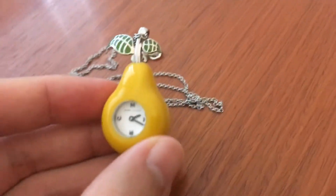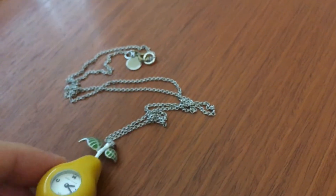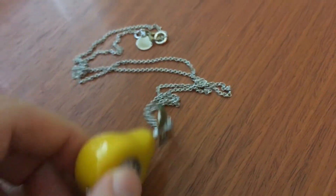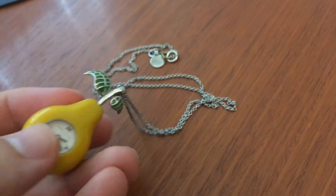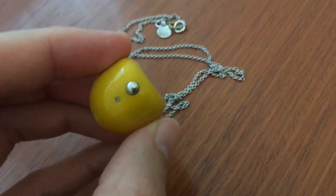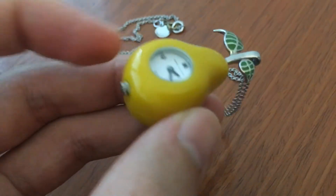And this one is actually really cute. I'm just going to try to focus there. Yeah, it says Marc Jacobs. And so it has this chain that you can connect it to, like a pocket or whatnot. And here's the place where you would set the time with that little crown right there.